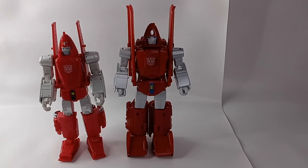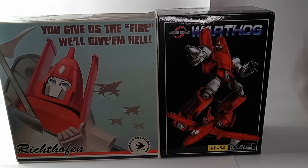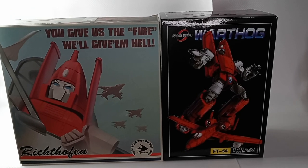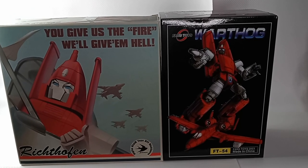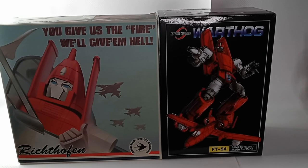I like the metallic paint on the arms better on the Fans Toys than the DX9. Here's the box artwork for both figures. I really like the classical 1950s style illustration of Powerglide that the DX9 box has, as compared to the regular artwork of the Fans Toys figure.